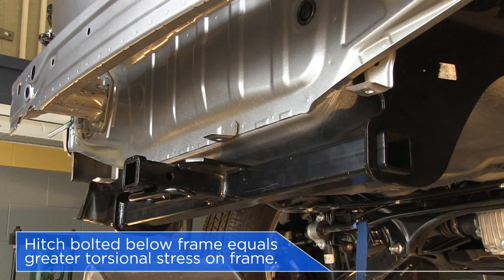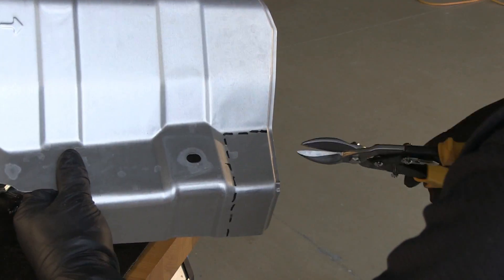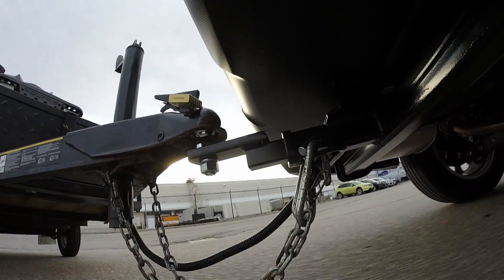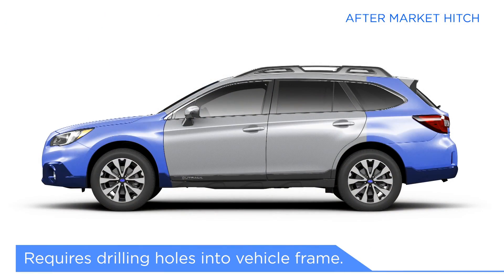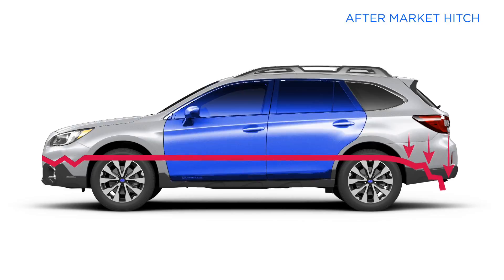You may have seen hitches mounted under the frame. This type of installation can involve cutting the heat shield and drilling into the vehicle frame. While still effective for towing and carrying extra cargo, this may affect crumple zones by changing how crash energy is distributed through the frame in the event of a collision.